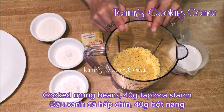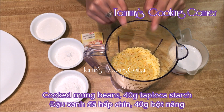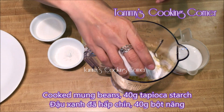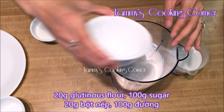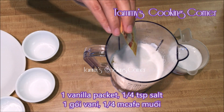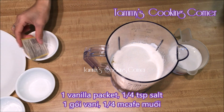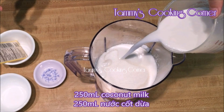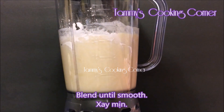For the yellow layers, in the blender, pour in the cooked mung beans, then add in 40g of tapioca starch, 20g of glutinous rice flour, 100g of sugar, 1 vanilla packet, a quarter teaspoon of salt, 250ml of coconut milk, then blend it until everything is smooth.